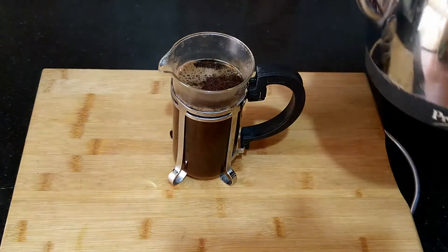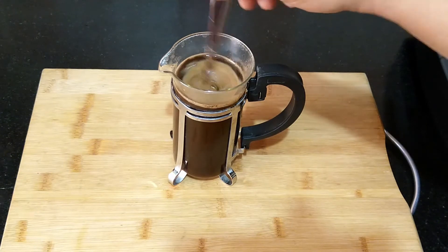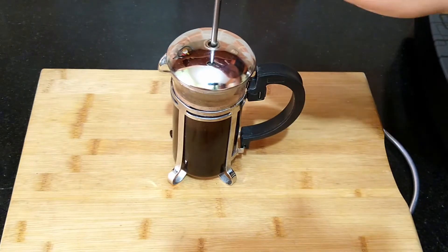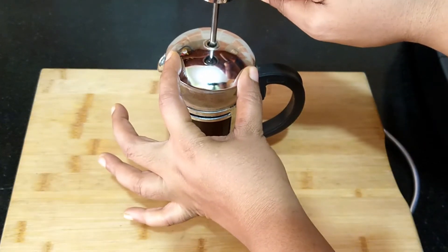Traditionally, Vietnamese iced coffee is brewed using a Vietnamese coffee press. Slowly press the plunger down and wait for a minute, and then decant the coffee.